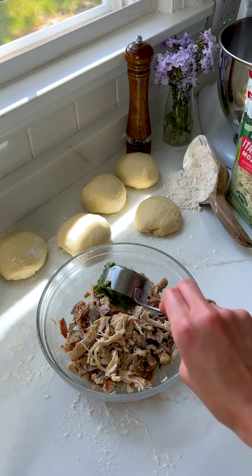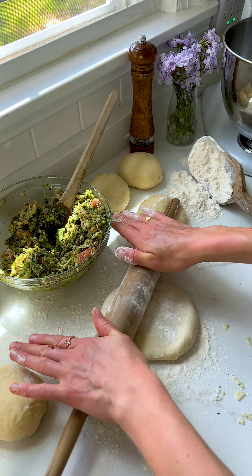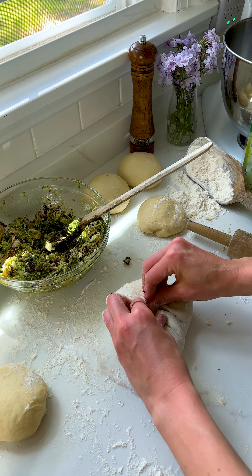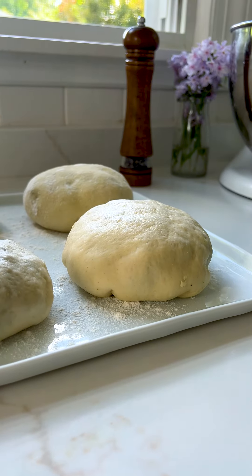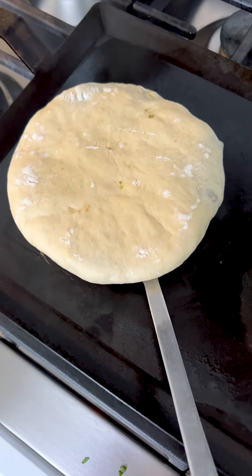The filling is shredded rotisserie chicken because we're keeping it super easy and simple — pesto, sun-dried tomatoes, and Italian herb mozzarella. Mix it all together, then gently roll out your pita that's been rising. Add the chicken pesto filling with more Italian herb mozzarella — because did you see that cheese pull at the beginning of the video? It is making me crave these all over again. Pinch all the ends together to seal, rest another 30 minutes, then give them a gentle roll before cooking until crisp and golden brown.